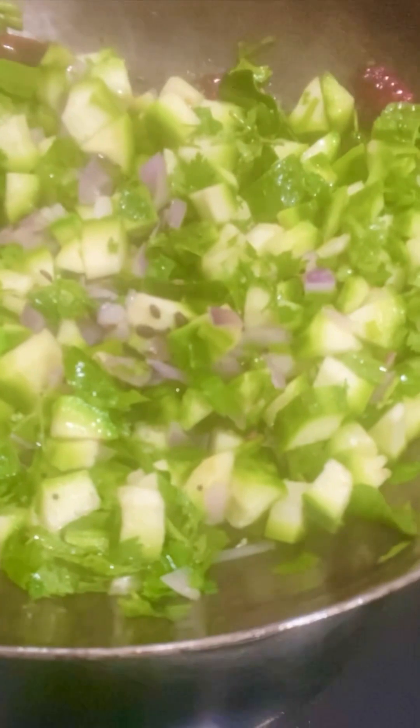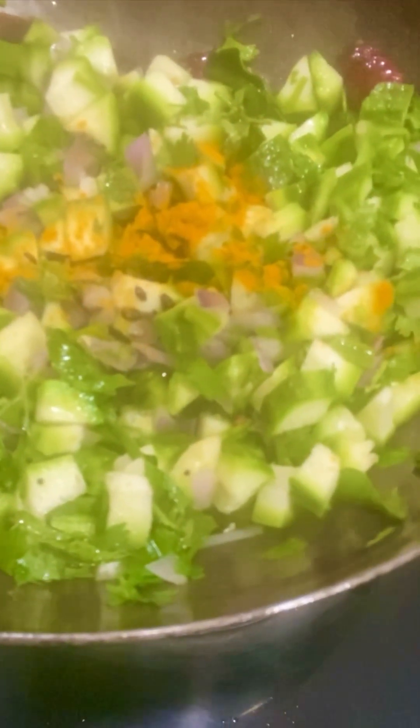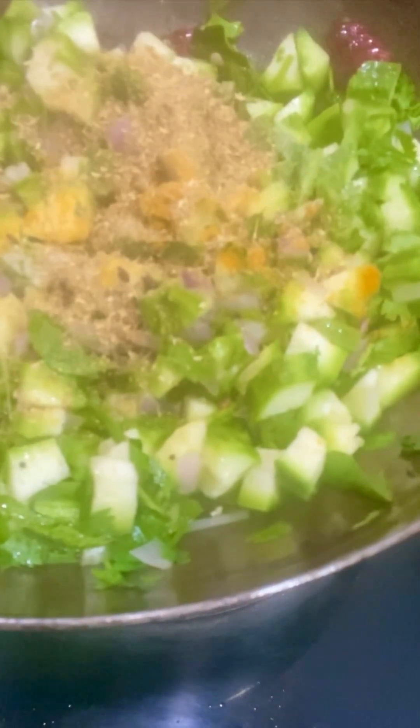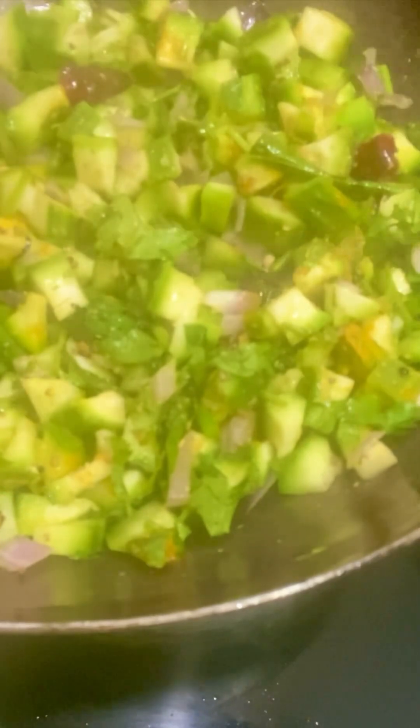Then add a sponge. Then add a teaspoon of salt, and mix 2 grams of salt. Then add 1 tablespoon of salt.